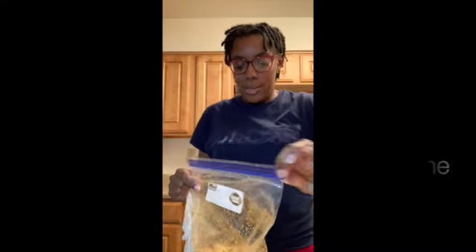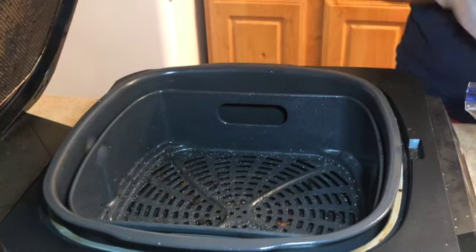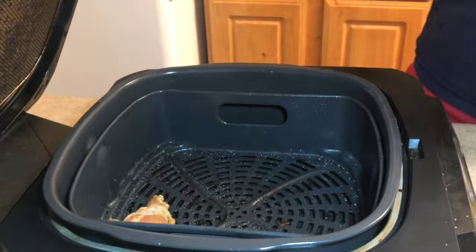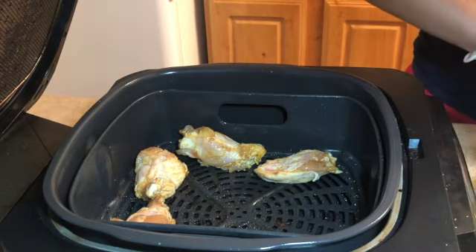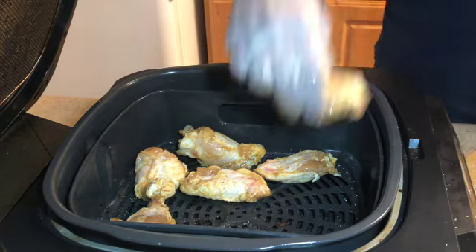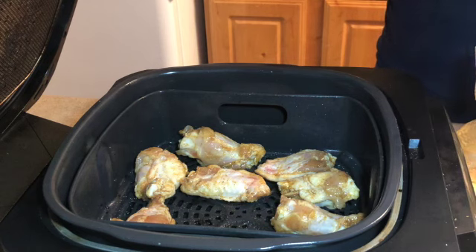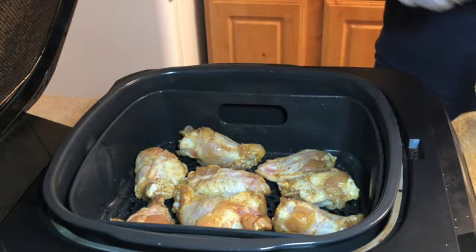It's ready for me to add the food. I'm going to mix this around one more time and then add my chicken into my Ninja. We've got our chicken that's been marinating since about 10:52. I have it set for 20 minutes, but we'll check the temperature of the chicken — chicken needs to be cooked to 165 degrees.